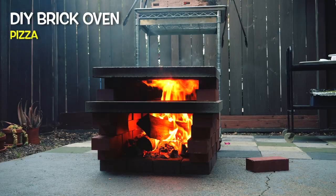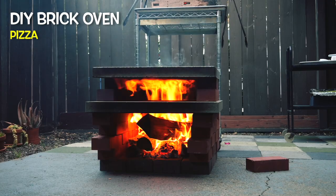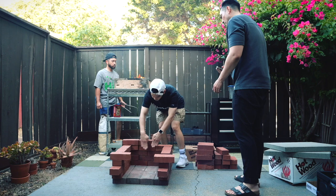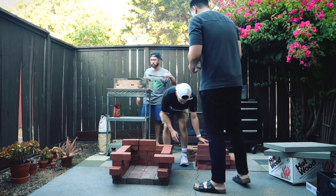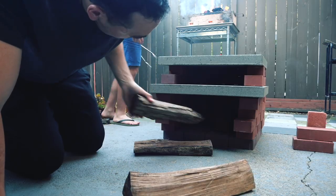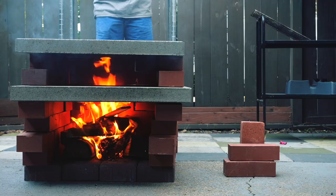Hey everyone! In this video we will find out just how good a DIY brick oven is for making pizza. We took a shot at building one because it seemed like a fun experiment. We were curious to see just how effective this oven could be, especially since the cost was relatively low.